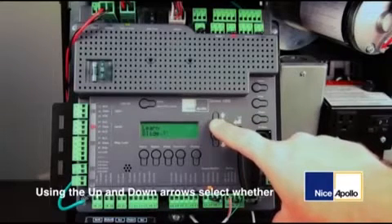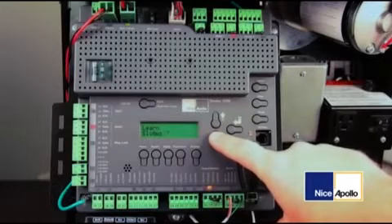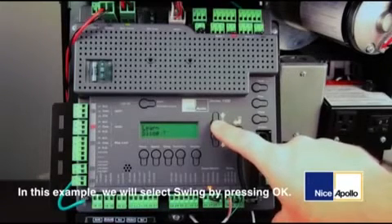Using the up and down arrows, select whether you are working on a swing gate or a slide gate. In this example, we will select swing by pressing OK.